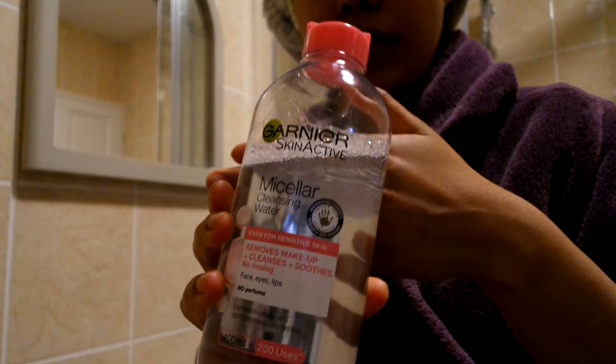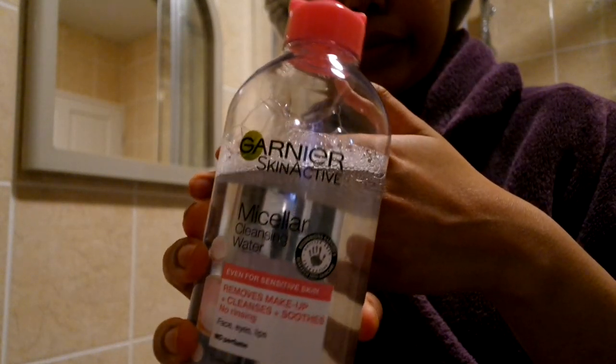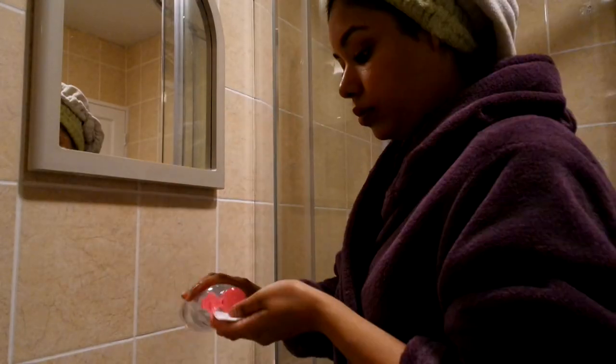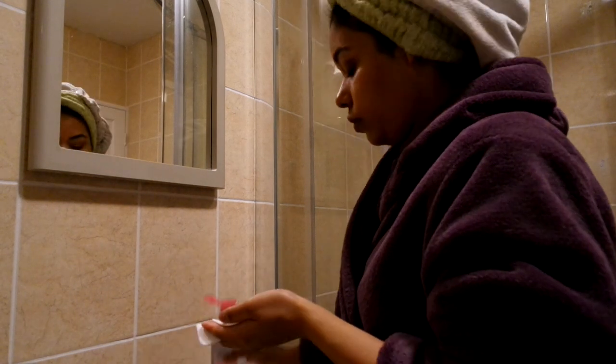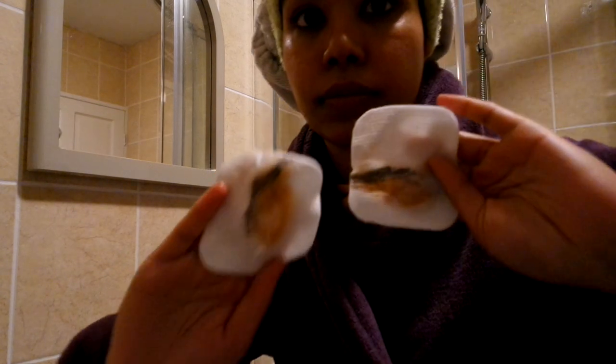Next up I'm going to use Garnier Micellar Water. This literally takes off any waterproof makeup. I like to use it on my eyes — I start with a cotton pad, put some on the cotton pad, then place it on my eyes for a few seconds and hold it.